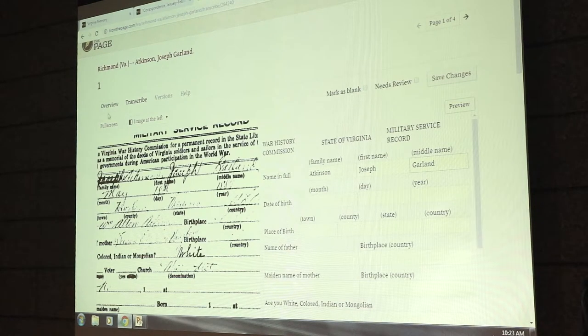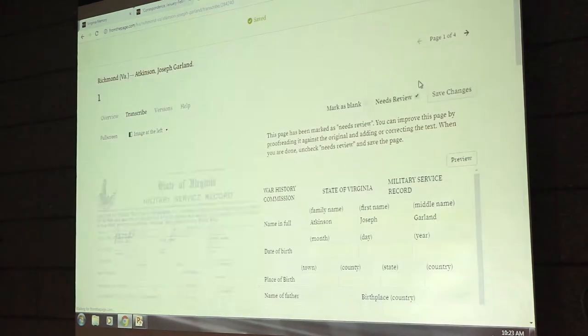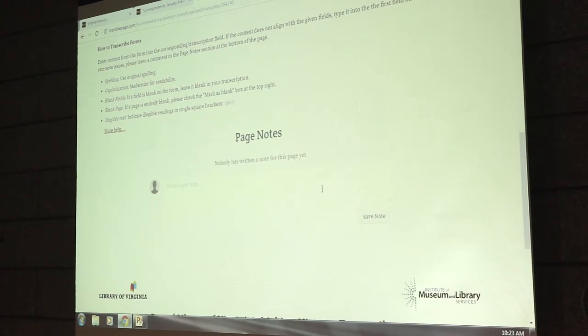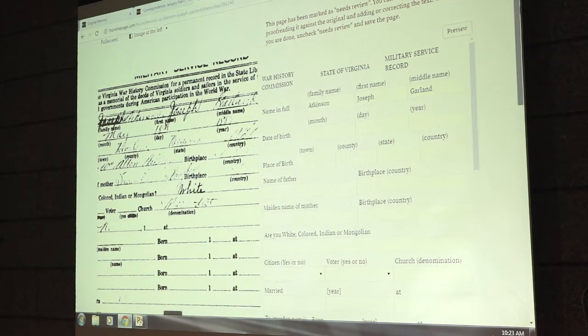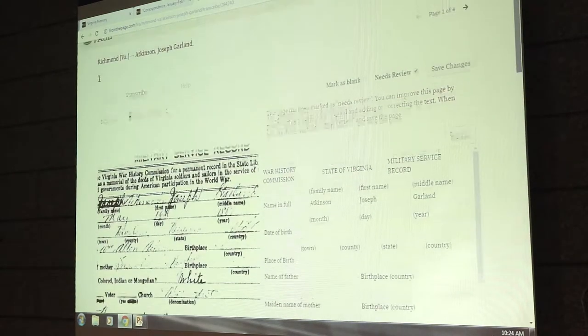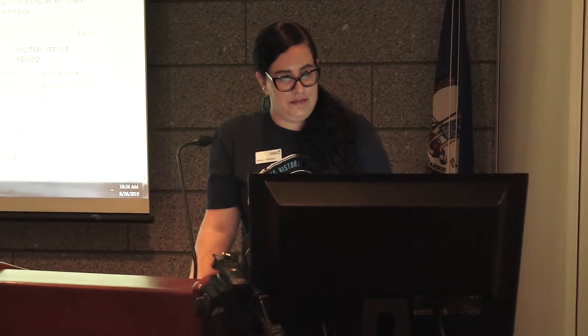Just like on Transcribe, as soon as you fill in a little bit, go ahead and click 'Save Changes.' At the top there's also a checkbox that says 'Needs Review,' which you can check if you want someone else to take another look. If you scroll to the bottom of the page, there's an area for page notes. Humans don't always fill out forms as intended, and some of these people returning the WWI questionnaires got very creative. Use the page notes area to leave any notes about the content of the page. That's the second project — fromthepage.com/LVA.